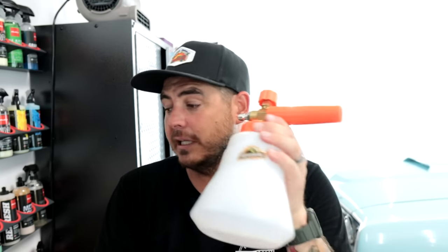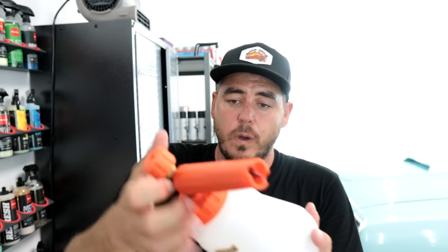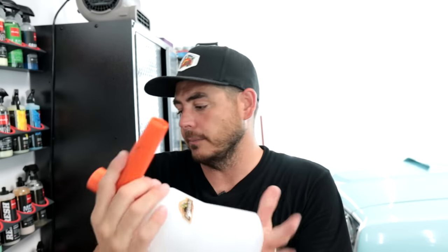I did a review on this Max Shine unit a while back and it got a good amount of foam. I really like this foam cannon — I like the size of the bottle, the nice wide base, the measuring points on the side, and the wide mouth opening that makes it easy to fill with soap.